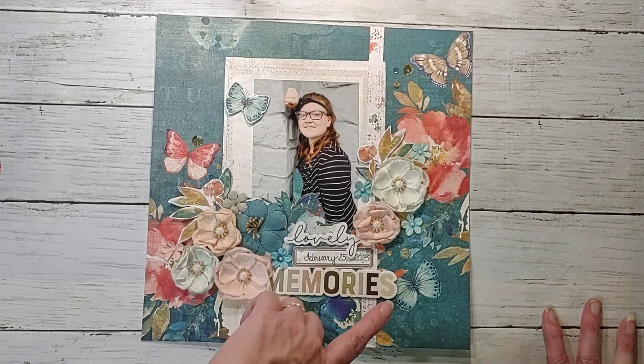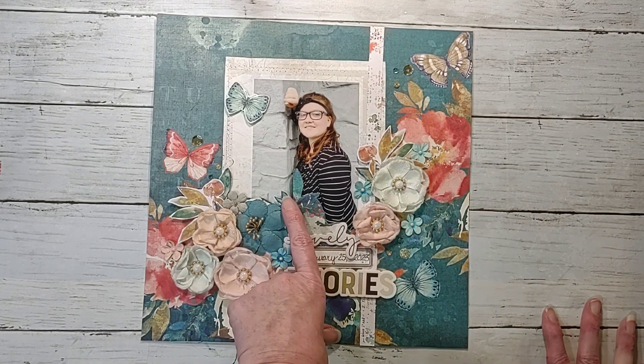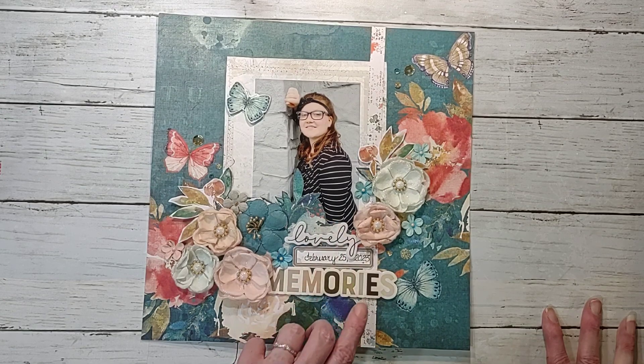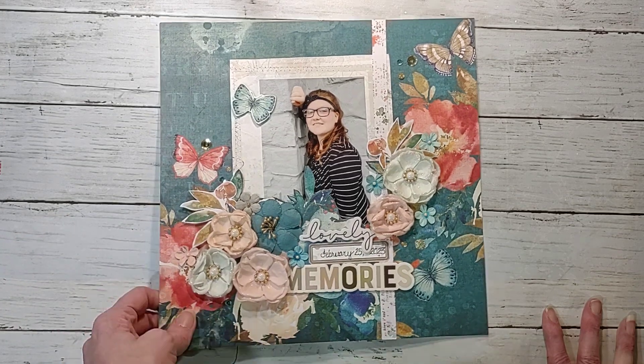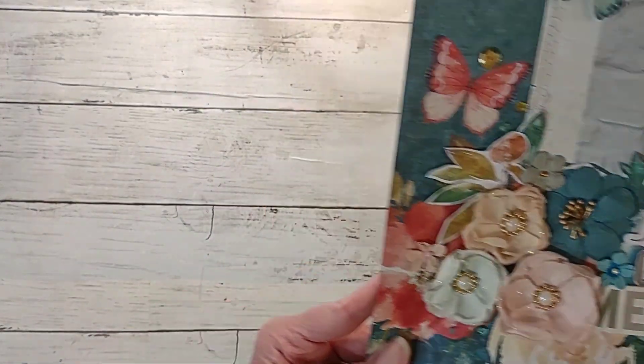This one was Brooke at Military Ball. I literally just fussy cut around some stuff on the paper, put the photo in, added some flowers and a title, and boom it was done. But I love this one.